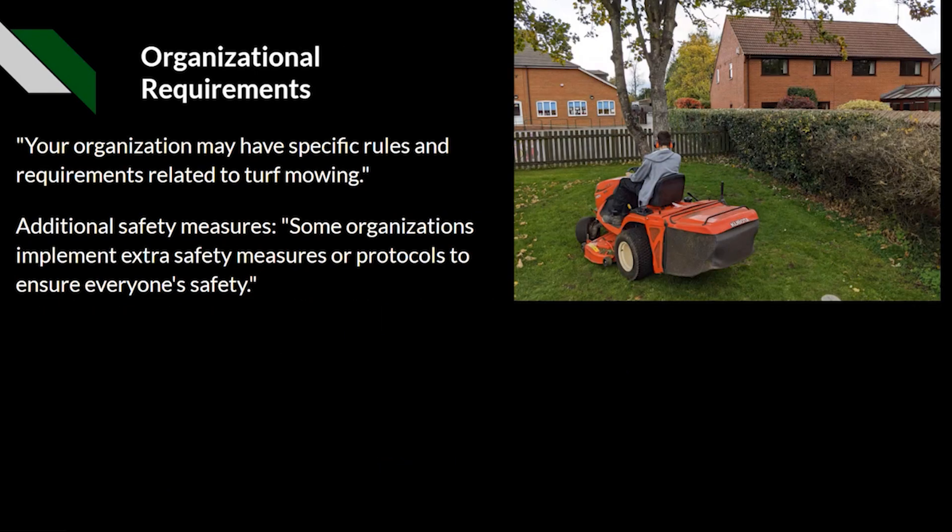Every organisation may be different in terms of specific rules and requirements relating to mowing. Some organisations may implement extra safety measures or protocols to ensure everyone is safe — not every workplace or process is the same. For example, at a school you may not be able to mow at certain times when children are nearby, whereas at a university the expectation may differ given the age of those present.